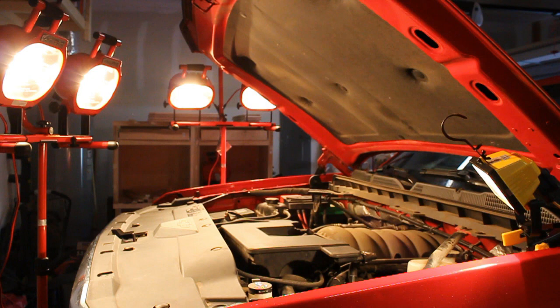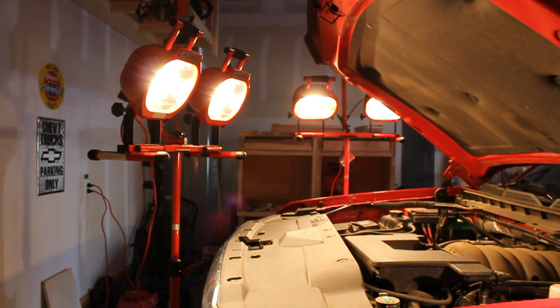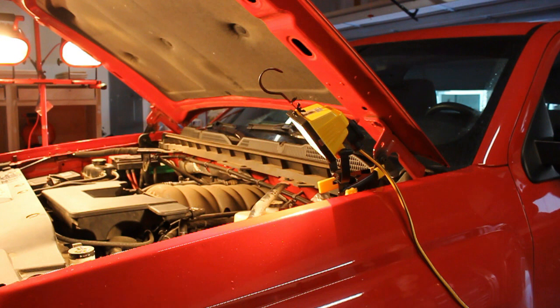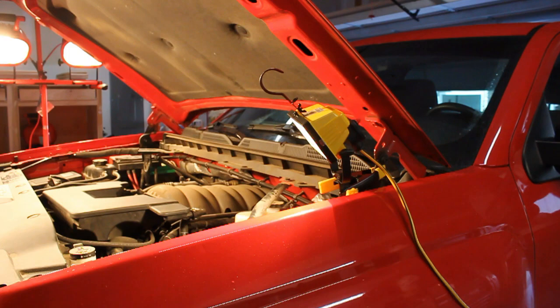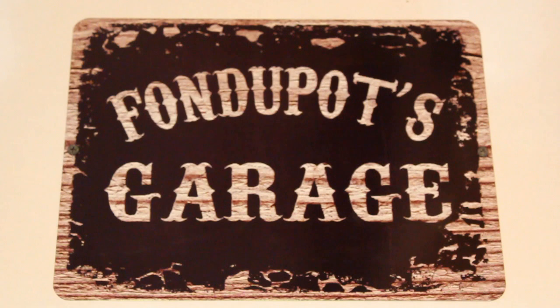Before we go any further, I want to show off some upgrades I got for Fondue Pot's Garage. I've got a pair of very nice work lights that are adjustable in height and tilt — very bright, and this should definitely help my video quality. I also have a little clip light for tighter situations, and I got a new sign for my garage for Christmas from my girlfriend.